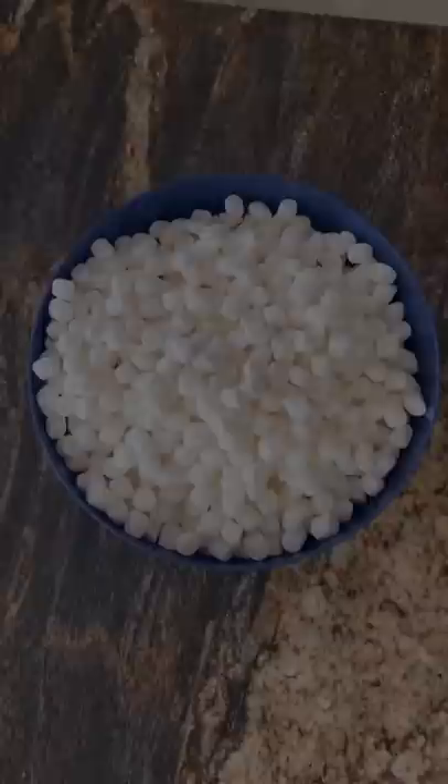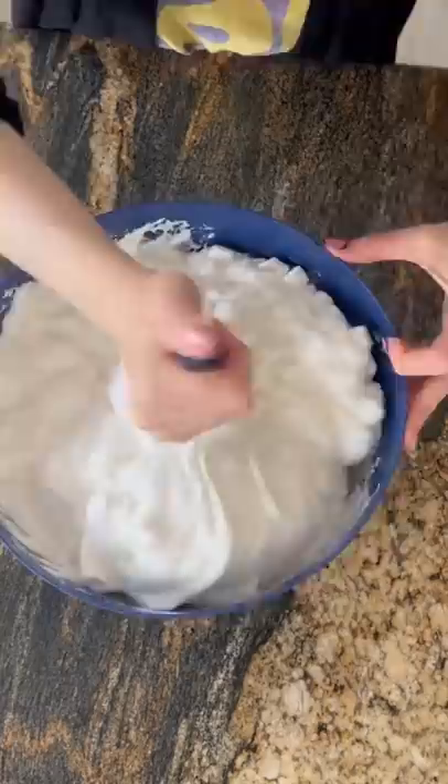Add about one third cup water and then microwave it for two minutes. Take it out, stir it up a bit, put it back in the microwave for another two minutes, and then stir it until it's a nice smooth consistency.